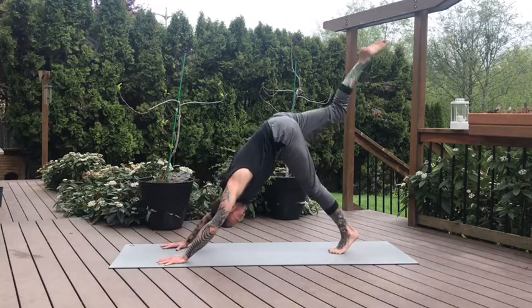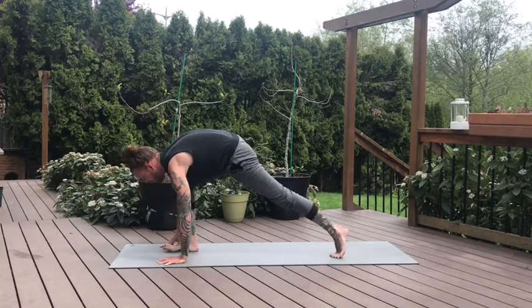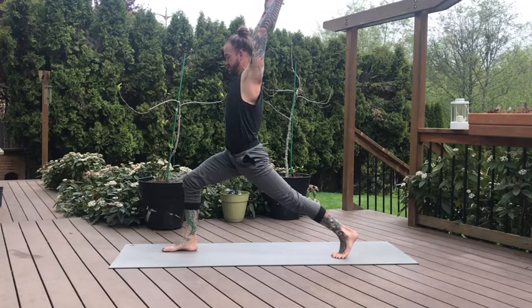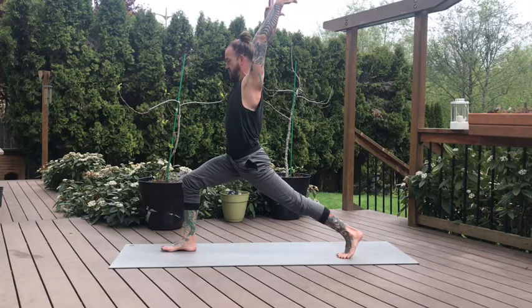Inhale, lift the right leg. Exhale, knee to nose. Flex the toes, step between — crescent lunge. Right foot right by that right thumb. Feet hip distance apart as you rise up. Then we settle into the hips. Adjust your stance as needed, maybe walking that back foot forward or back. Try to keep the right toes light, lots of pressure through the ball of the back foot to push the left hip forward. Find your breath.